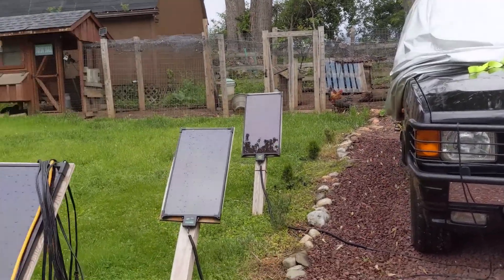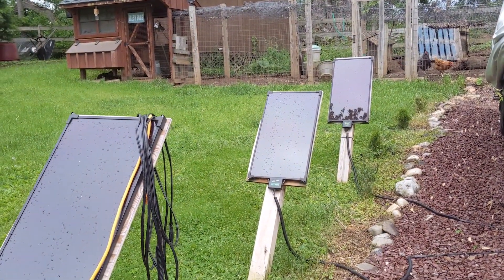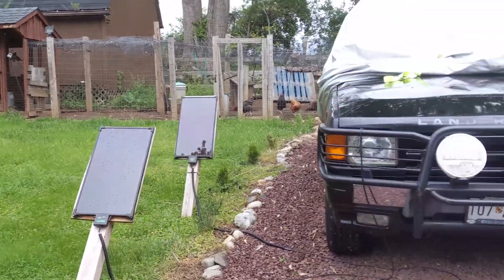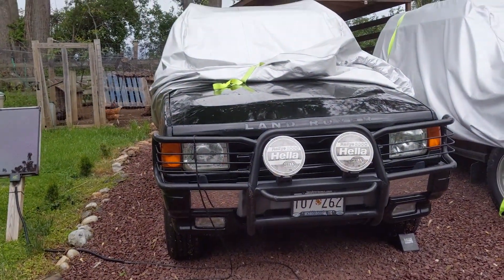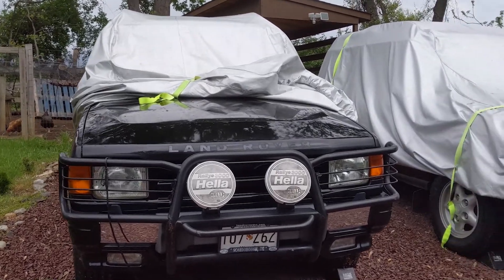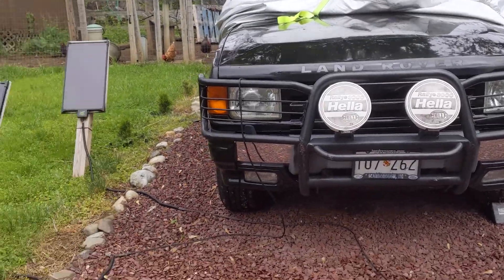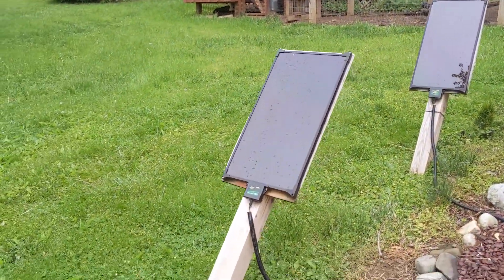Hey, it's Jason. As you may know if you follow my YouTube channel, I use these solar panels by Battery Tender to hook up to some of the cars that I do not drive all that frequently — in my Land Rover and general car collection. On all of them, they have a cable that goes from the solar panel.